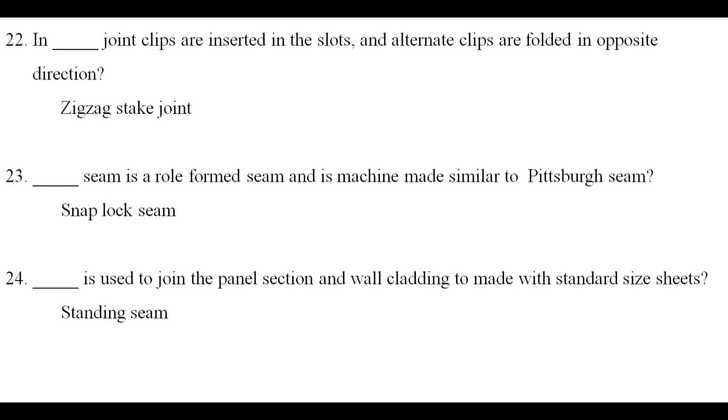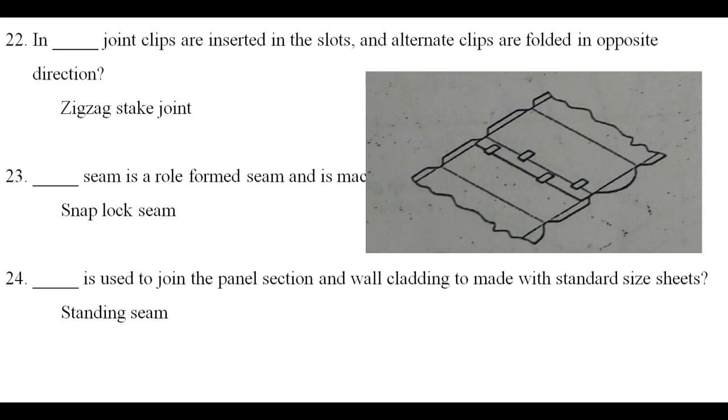In the zigzag stake joint, clips are inserted in the slot and alternate clips are folded in the opposite direction. That is why it is called a zigzag stake joint.